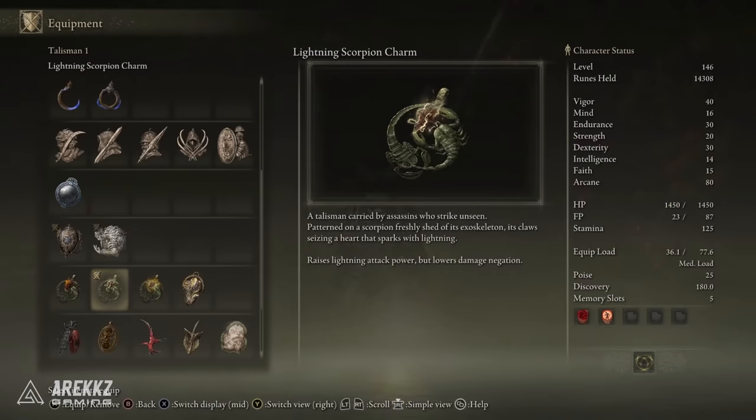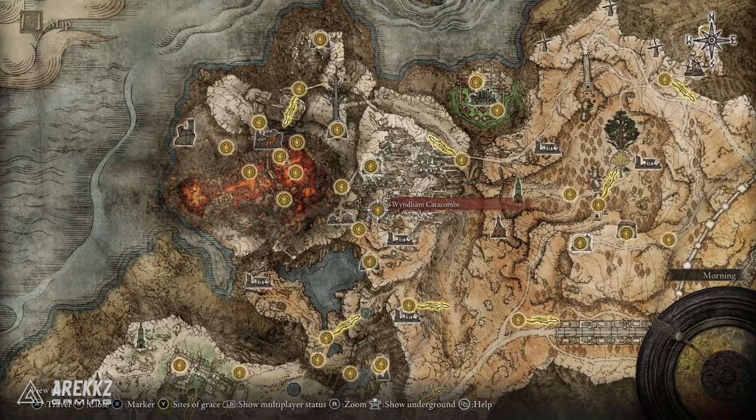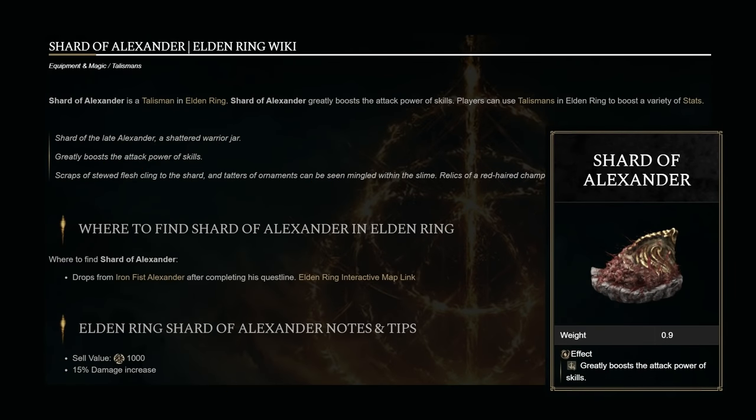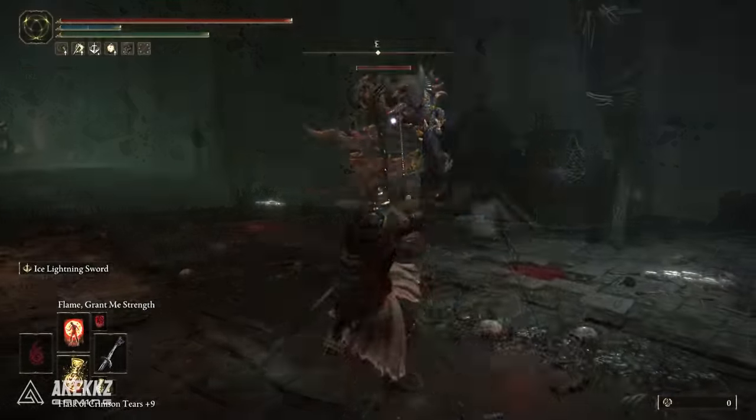For the Lightning Scorpion Charm, go to the Wyndham Catacombs — there is a room with an imp statue sealed by a Stonesword Key, and inside you can get this talisman. It's also worth considering the Shard of Alexander, which greatly boosts the attack power of skills. Unfortunately this quest appears to have bugged for me — Alexander isn't where he's supposed to be — so I can't complete it until New Game Plus. But I'd highly recommend including it when you can, as it will increase skill attack power significantly.